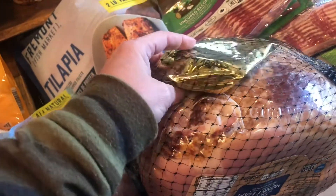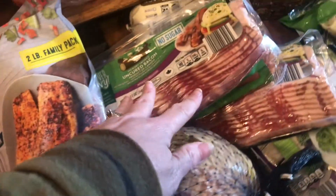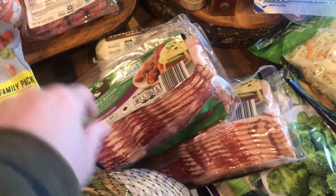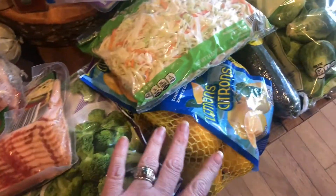We've got a ham for Easter. I don't use these packets — I'll throw that out when I make my ham. We've got some bacon, three packs of bacon, two packs of this sausage. We've got some broccoli, frozen broccoli florets, and some lemons.